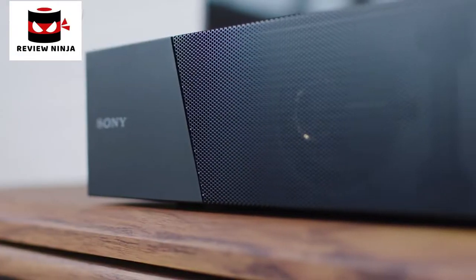Hi everyone, today I'm going to show you how easy it is to set up the Sony ST5000 soundbar with your TV. We'll also show you how to get the best listening experience based on your room setup. This is a great added feature of this soundbar.